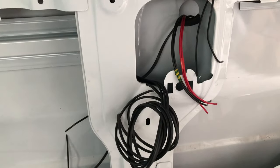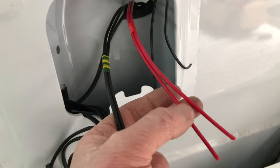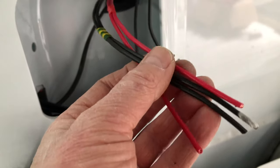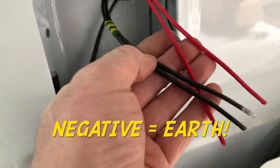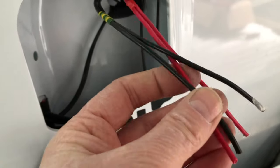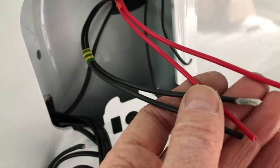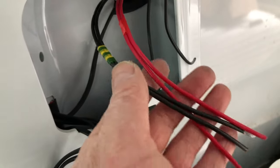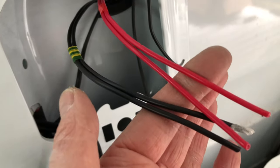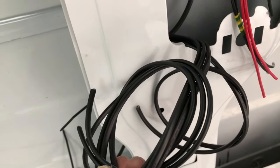Let's quickly run through what I've actually done. You'll see here we've got a positive and a positive, and a negative and a negative — those will be for the switches. One positive and one negative will be for the main light switches, and the other two will be for the positive and negative that both run back into the fuse box. So that will run the USB, the light switches, and the water pump.